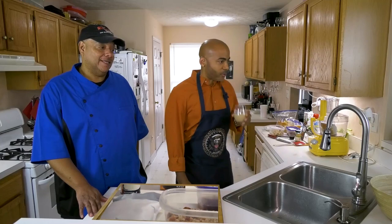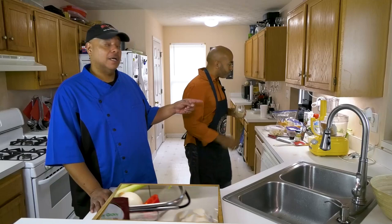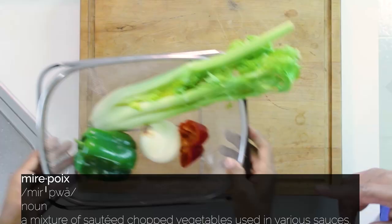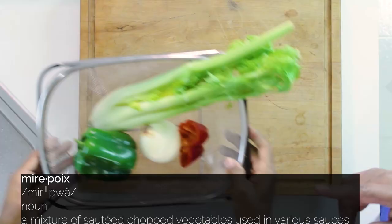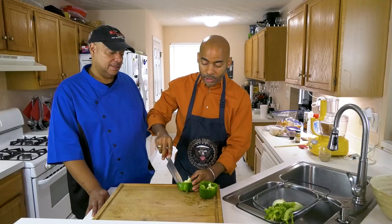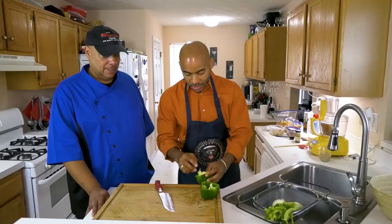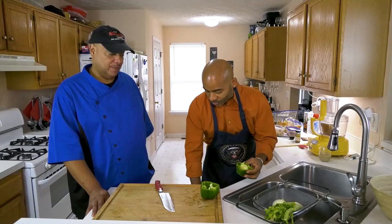Some people call it stuffing, but in my neighborhood we call it cornbread dressing. One of the first things we're going to do is cut our vegetables. We're going to do what we call the mirepoix — some people call it the holy trinity. It's celery, bell pepper, and onion. We're going to de-seed it and then put it in the food processor. You have a special way you de-seed — I want to learn.